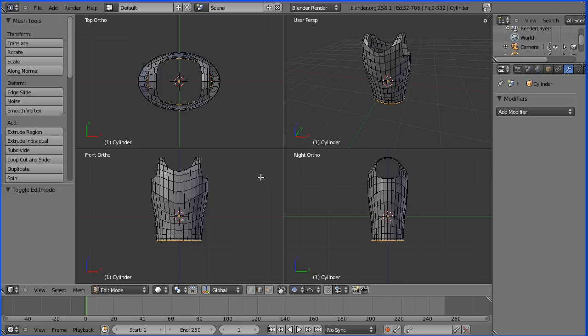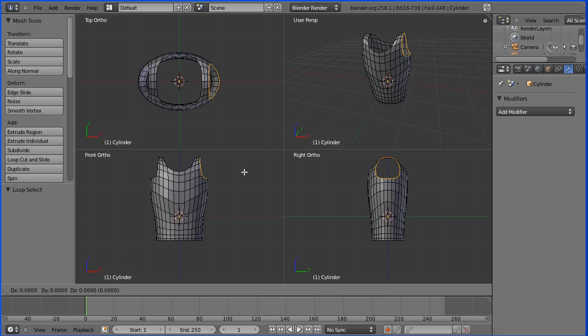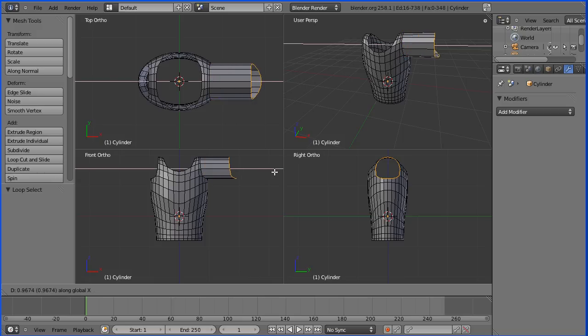In edge select mode, hold down the Alt key and select an edge. Because the Alt key is held down, a loop is selected that we can extrude to form an arm. Press E to extrude and X for the X-direction and we can extrude. I'm going to type in a numeric value of 2.2 and press Enter.